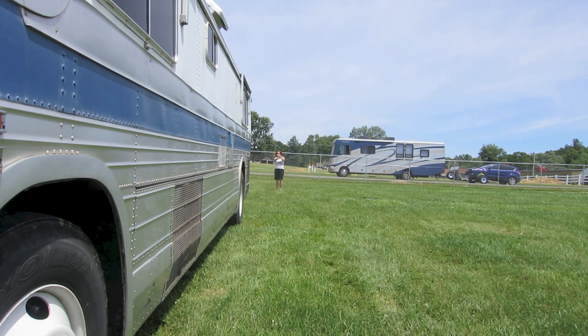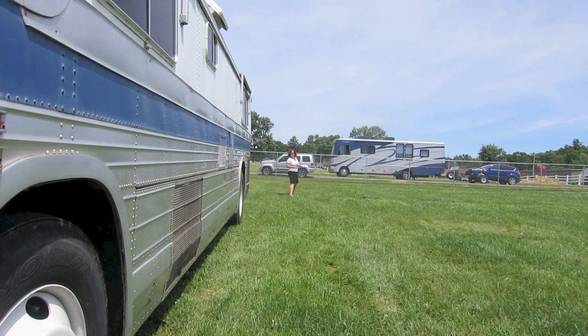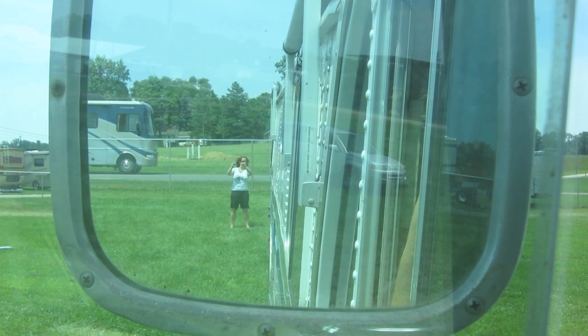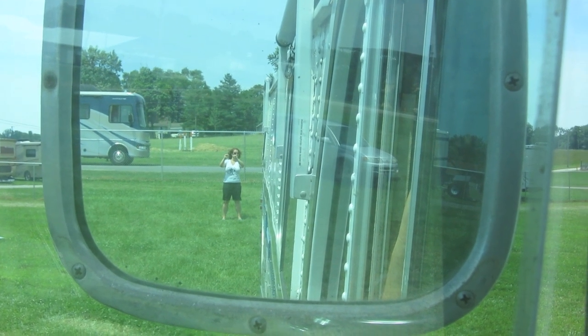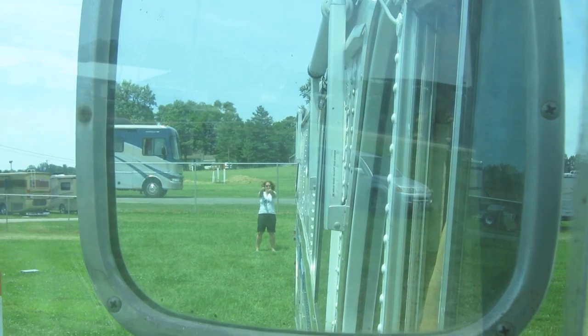I cross my hand to let the driver know there's a problem, and then go and wiggle the connectors on both the RV and the car, and then we check again. As you can see, the signals are very clear in the mirror for the driver to see. It's really a simple system. Happy Adventures!